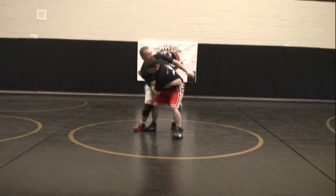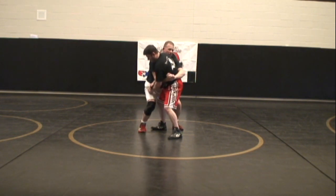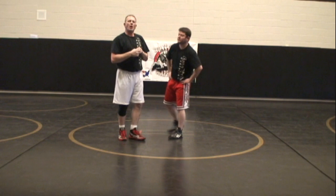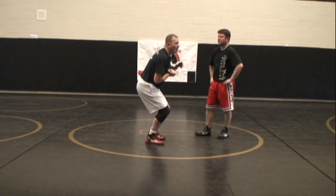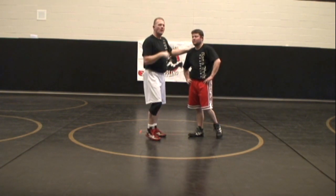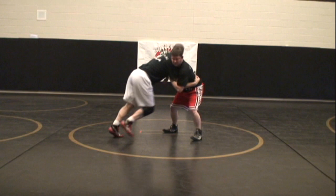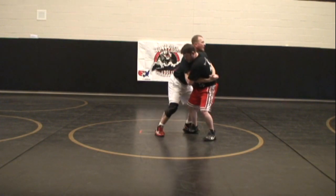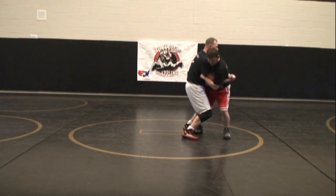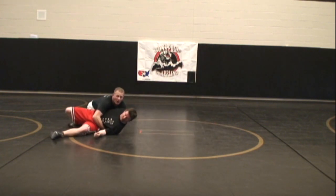I'm going to swing around, take a big step, and lock on my opponent's waist. Pinching in, pinch the penny — my hips are underneath me for a proper lift. To execute the throw, we are going to sag and explode to drive our opponent's back onto the mat, and follow through with our hips coming over. I'm going to step behind the corner, get a body lock position, step in, hips in, pinch the penny, sag, and throw. Sag, and then throw.